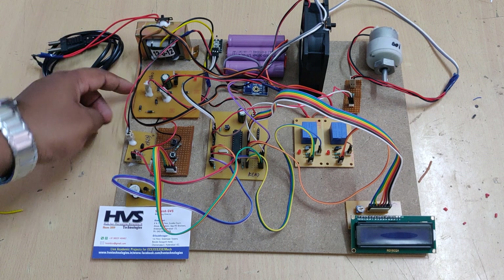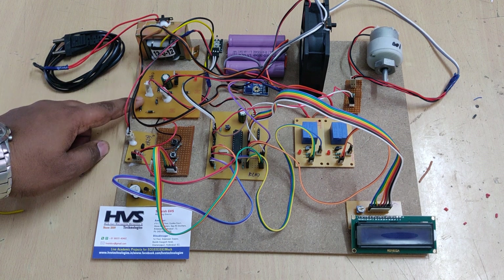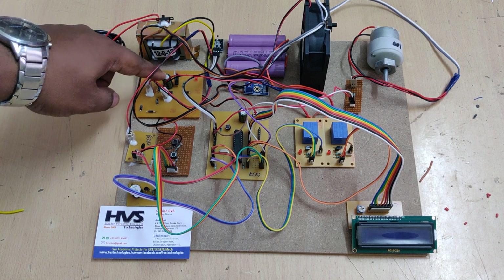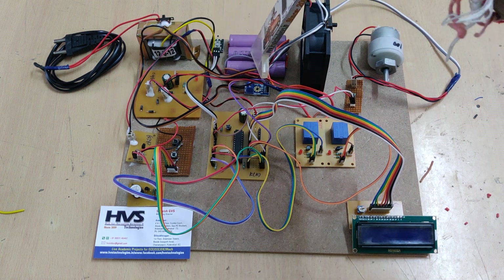The 14 volts is obtained from this transformer through this charging circuit. The transformer steps down 230 volts AC to 12 volts AC, and this charging circuit converts that 12 volts AC to 14 volts DC with the help of this capacitor and rectifier section. That is the main charging voltage, which is given to the battery pack.